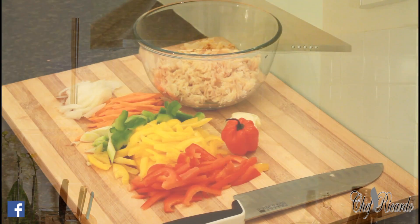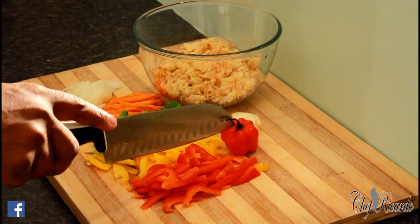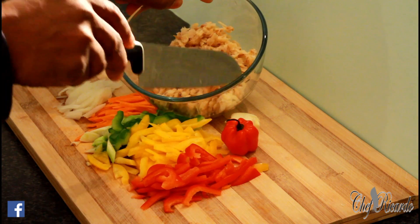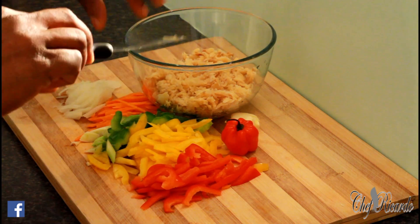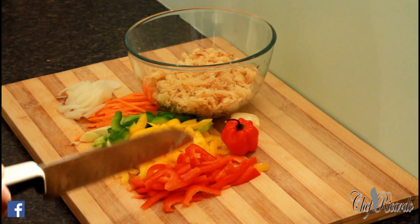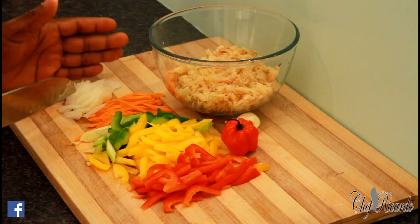I'm going to explain exactly what I have right here for you to see. One scotch bonnet pepper, one clove of garlic, 250 grams of saltfish — I boiled it off earlier and flaked it up really nice. We've got yellow pepper, red pepper, green pepper, spring onion, some carrots, and some white onion.